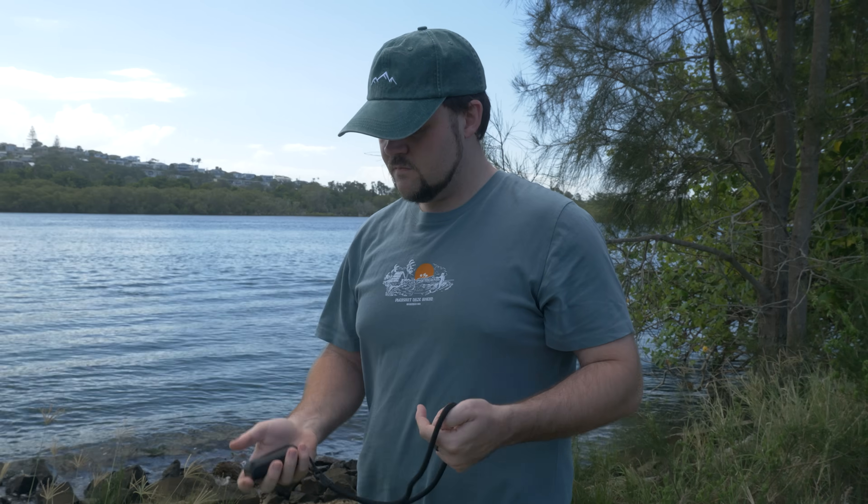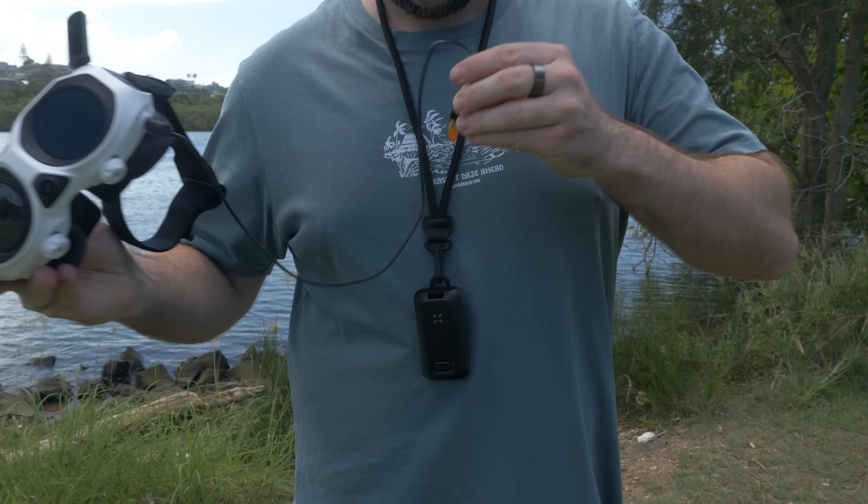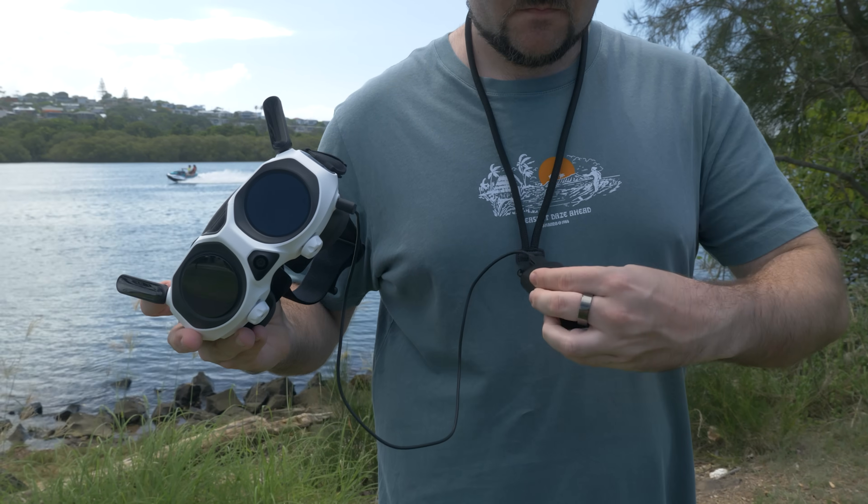Now for the motion controls and goggles. The goggles have a battery pack that goes around your neck and plugs in — it's pretty comfortable and doesn't pull you down. The motion controller feels really premium with great battery life and honestly more buttons than I expected, all accessible for different features within the drone.